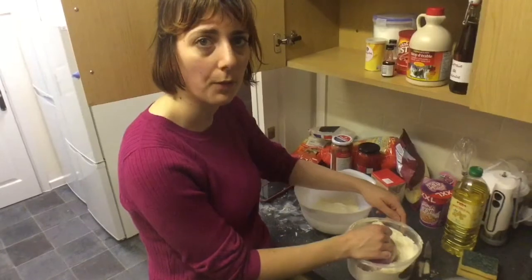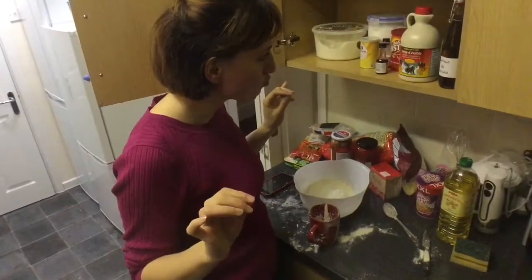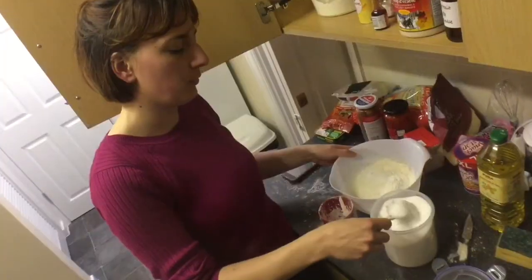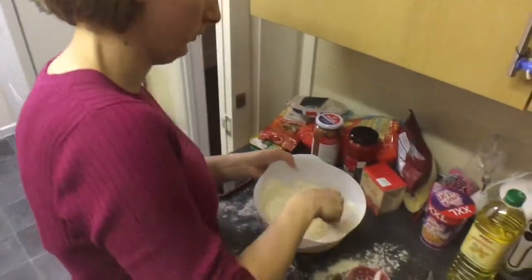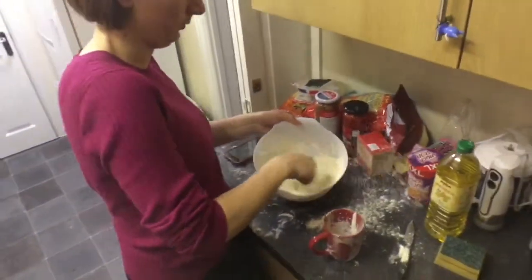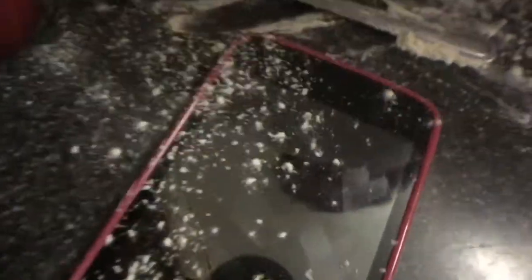Two and a half cups of flour — you mix it together. One cup of flour.